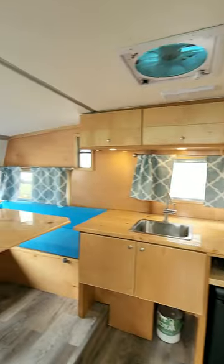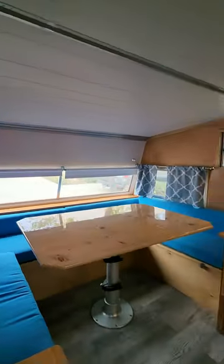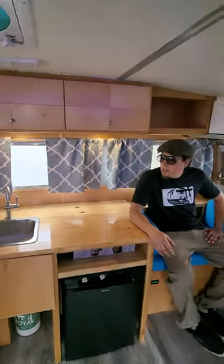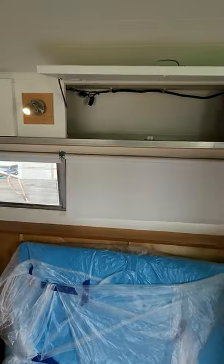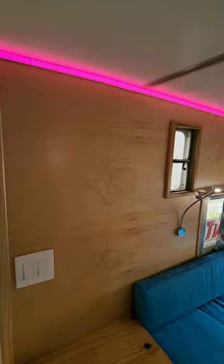I got this trailer and it was in shambles. So we gutted the whole thing, rebuilt all the cabinetry, we did all the upholstery, we did most of the electrical, and painted a lot and fixed a lot outside.